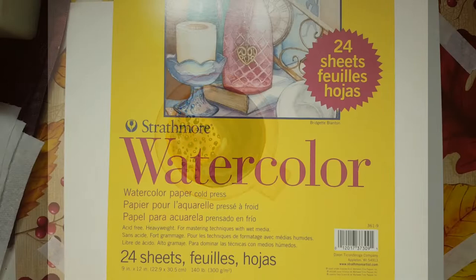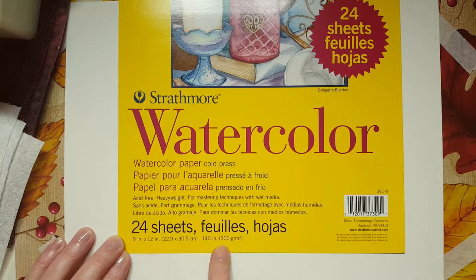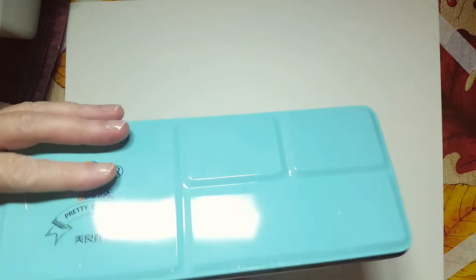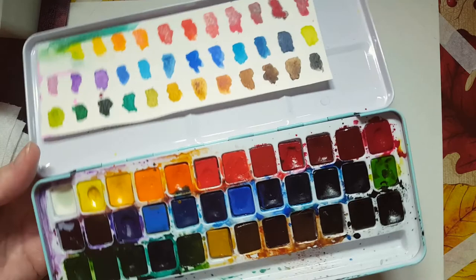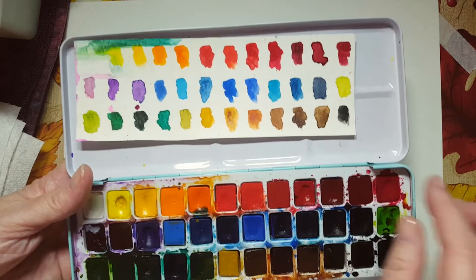I hope you join along. This is what I'll be using for today's watercolor painting. Firstly, I have Strathmore watercolor paper. It's 9 by 12 inches and it's 140 pounds. I have it landscape style. For paints, I'm using my favorite pan paints. The brand I think is called Pretty Excellent. I got it off Amazon and I really don't know much about it — I don't even have the color codes for each pan, but I did do a swatch so I know what they look like.